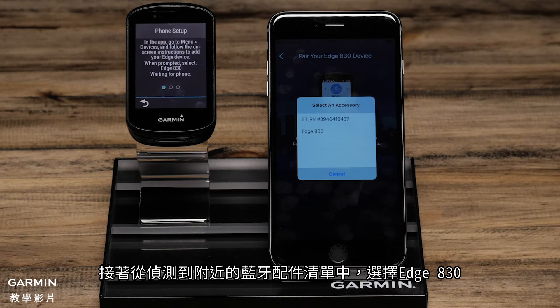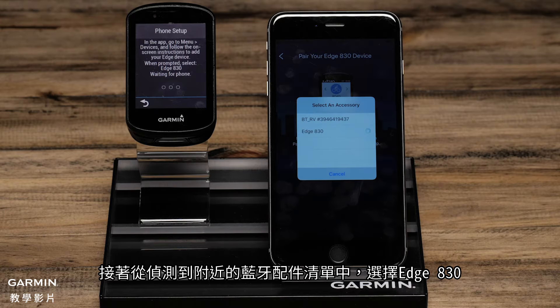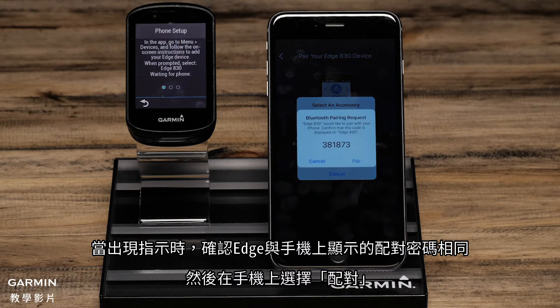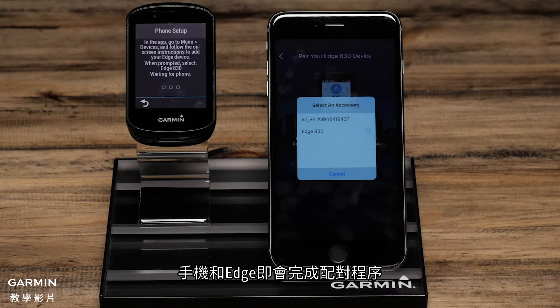Then select the Edge 830 from a list of possible Bluetooth accessories in your area. When prompted, confirm the passkey matches on the Edge and the phone, and then select Pair on your phone. The phone and the Edge will now complete the pairing process.